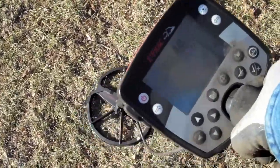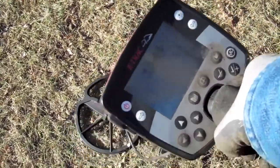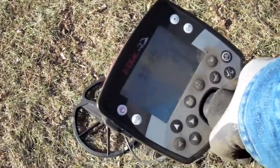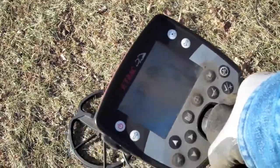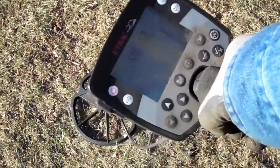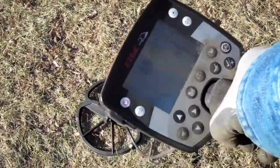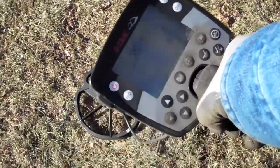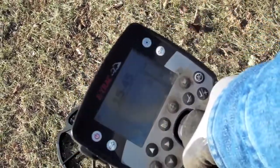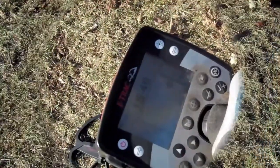Won't you see the signal I'm getting here? It's jumping all the way up to 12-46, 12-45, 12-46. I think I'm going to set the tripod up and dig it. It's showing to be about 8 to 10 inches deep, bouncing back and forth. So I'm going to see what we got here. This could be something good.